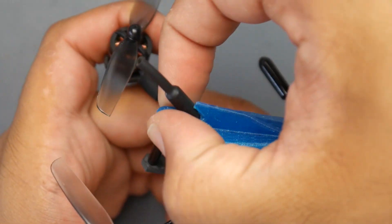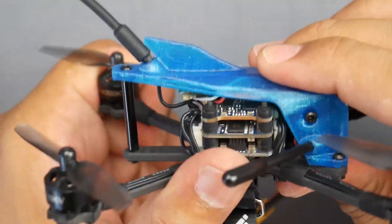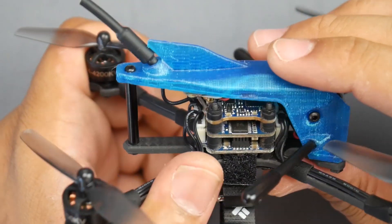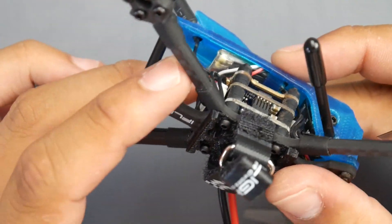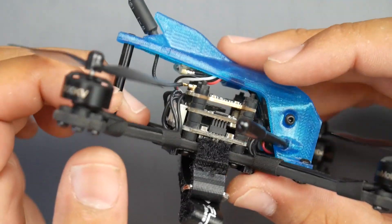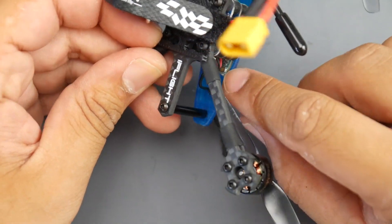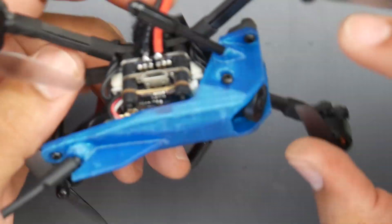We do have a 3D printed canopy, which is really great. It reduces the chance of breaking, takes a lot of impact, absorbs it, and gives a little flex — so there's less chance of breaking the carbon. The execution of the receiver is really well thought out; it's designed to hold into place. When you receive it, basically all you have to do is flip it upside down, and even the bind button placement is very accessible in the corner. Just hold that in, plug in your USB, and you can bind and start flying.